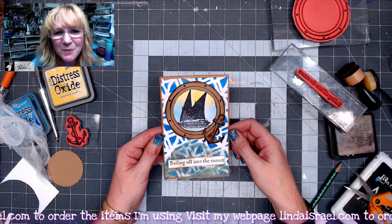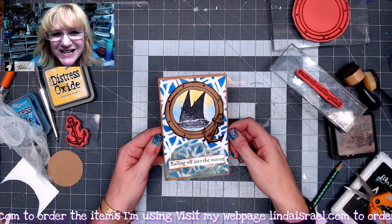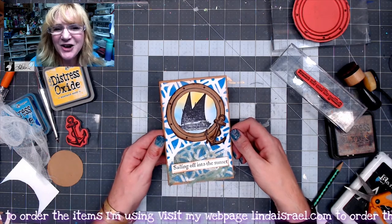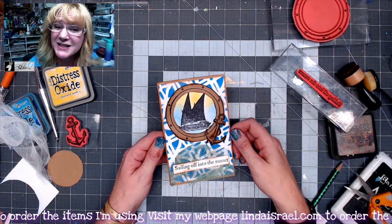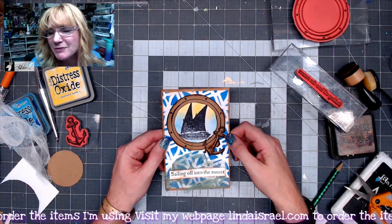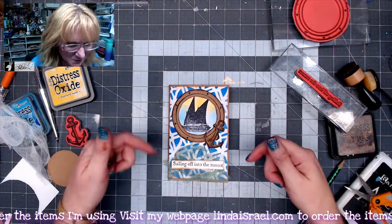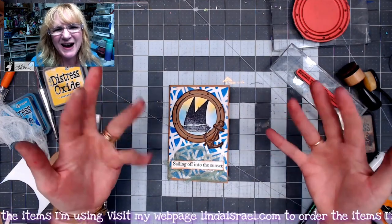If you enjoyed this video, please give it a thumbs up and share it with your friends. I go live on Mondays doing junk journal live at 3:45 PM Central Standard Time, and then again on Thursdays at 12:30 PM Central Standard Time I do mixed media where I make gel prints and master boards and journal pages and tags — all kinds of fun stuff like that. Thank you so much for watching. Check the description box below for product links that I used today, and y'all have a fabulous day. Bye everybody.